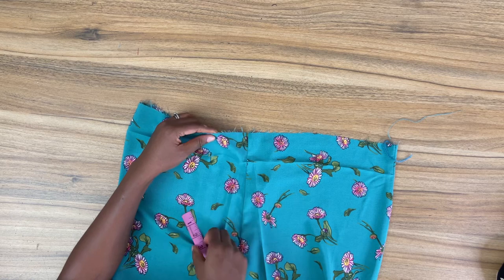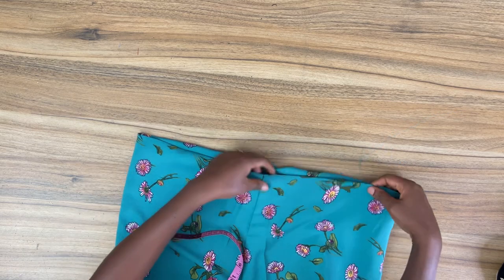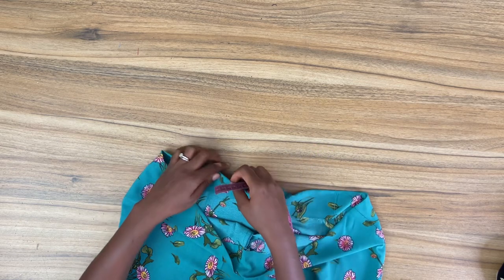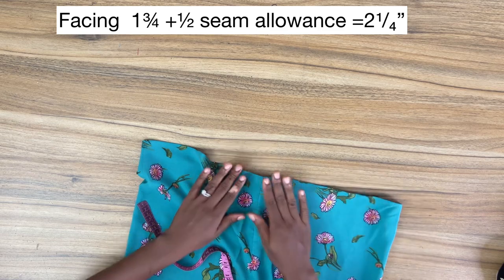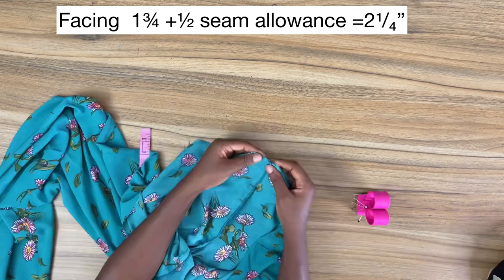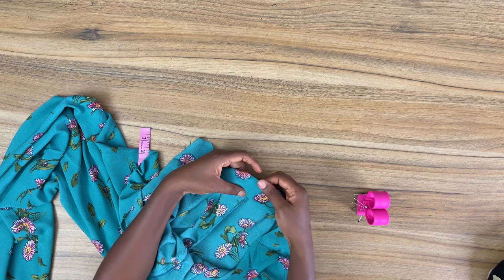Next it's time to sew the continuous waistband. From the top I'm going to mark down two and a quarter inches, then fold the pants at this point and give it a good press. I'm doing this to create a crease which will be a guide to let me know where my waistband begins. This crease line is the actual top of the continuous waistband. The two and a quarter inches I folded in to create the crease line is the facing plus half an inch seam allowance.